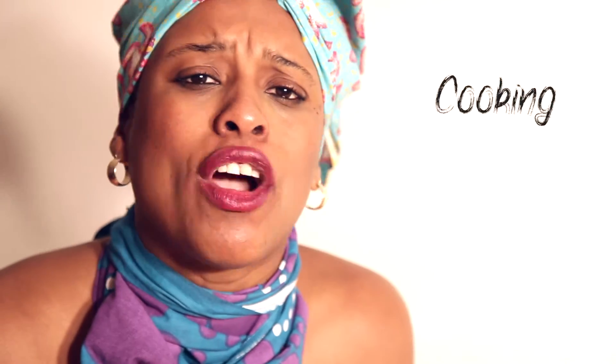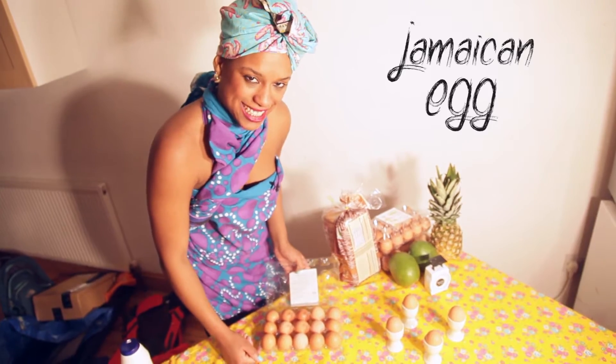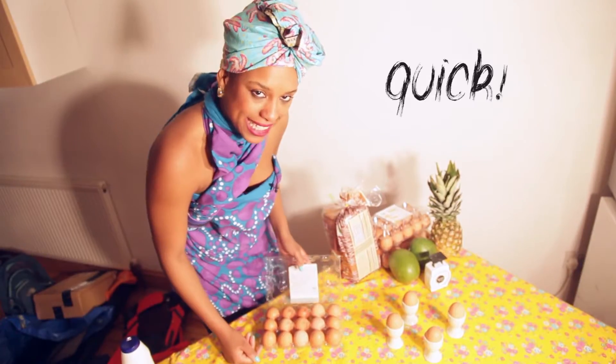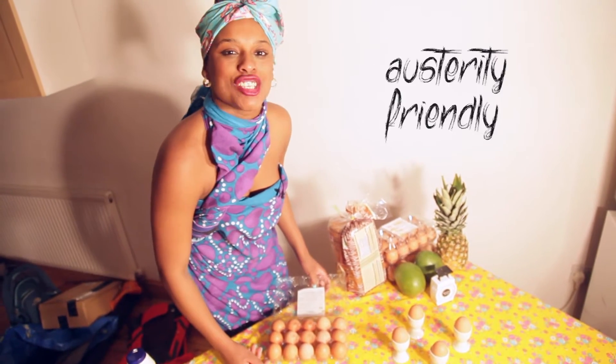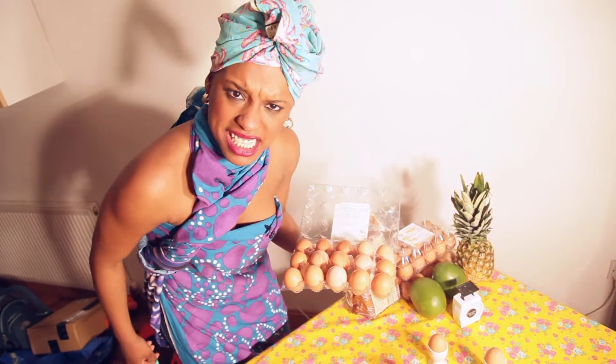I'm back with Cooking with Rwanda. I'm gonna show you how to make Jamaican egg — cheap dishes, quick, easy, and austerity friendly. Two pound, easy man, eggs from Lidl. You know how many dishes I can make out of this? I'm here for the people that are just about managing. Keep on cooking and keep on surviving.